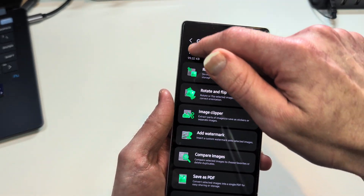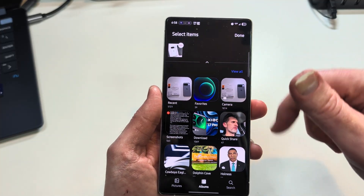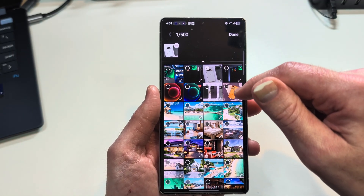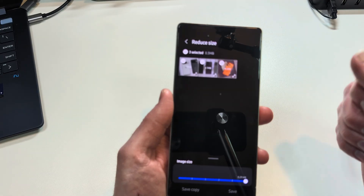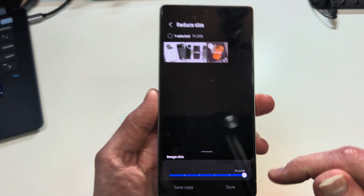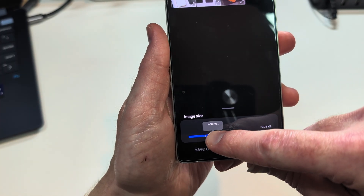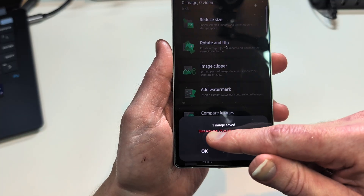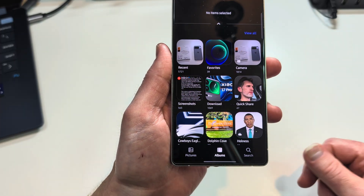Let's demo reducing size. Hit the plus sign and go through your content. I'll select the iPhone image — you can select multiple images, hit done. Down at the bottom you can choose how big you want the file size to be and it gives you an estimated total. Set it to your liking and hit save. It reduces rather quickly and tells you just how much the file size was reduced. There's nothing worse than trying to send a video and getting 'file size too big' — well, you can reduce it right here.